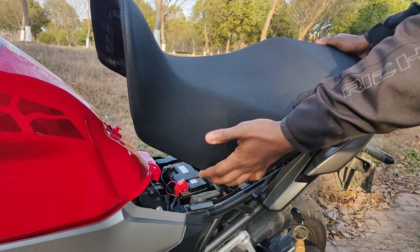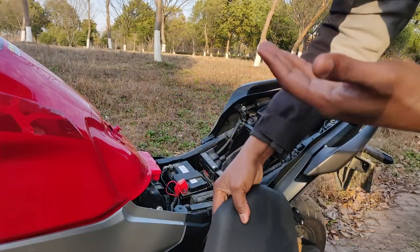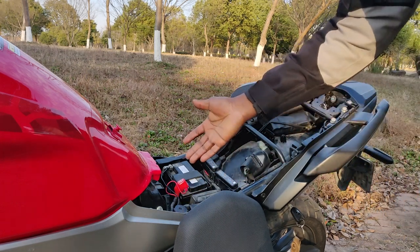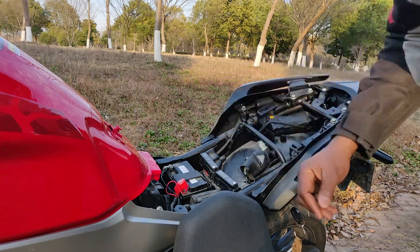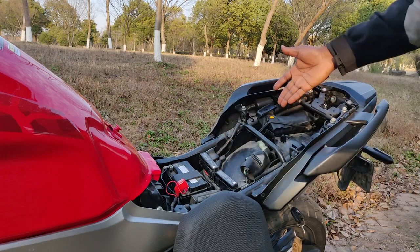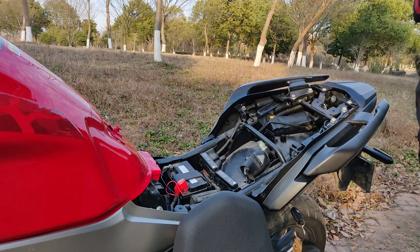I've taken the seat off the bike, and as a rider you know there are times when you have to do some maintenance work. It's either you are changing your battery, connecting the battery to a charger, connecting accessories to the battery terminals, changing a fuse box, or even reaching for your toolbox to fix something on the bike while you're on the go. There are several reasons why you want to take the seat off.